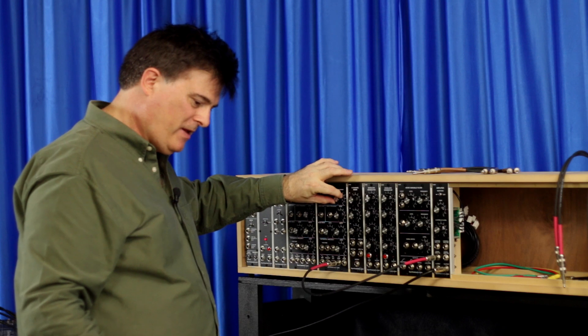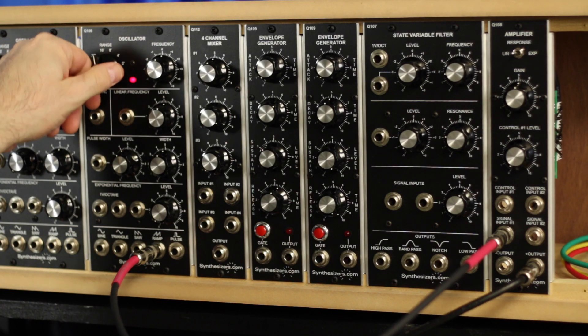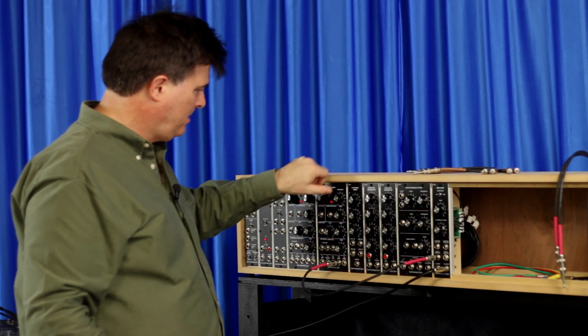So we got frequency controls here and some octave ranges. That's great.